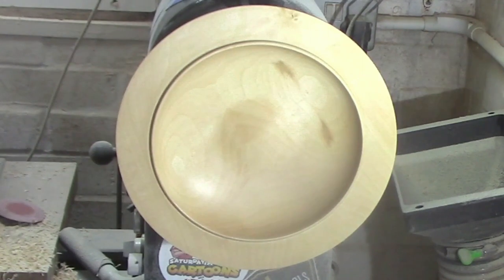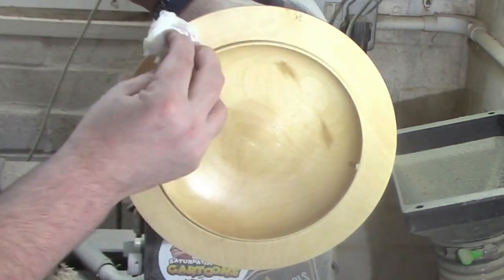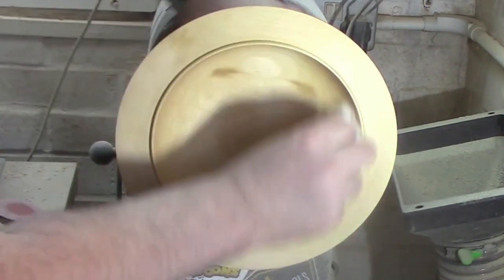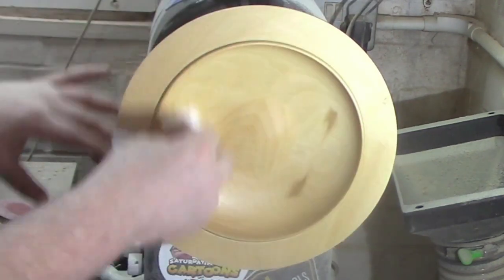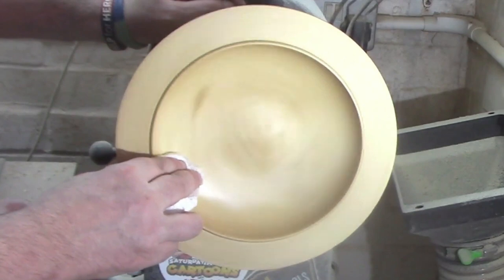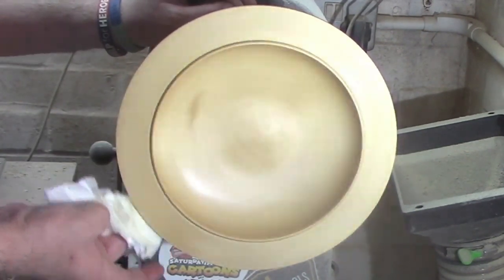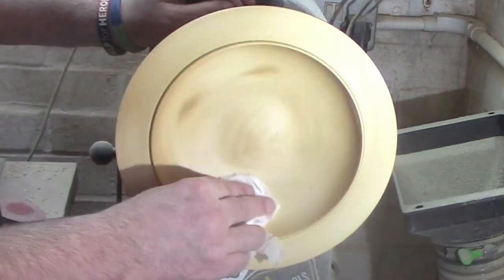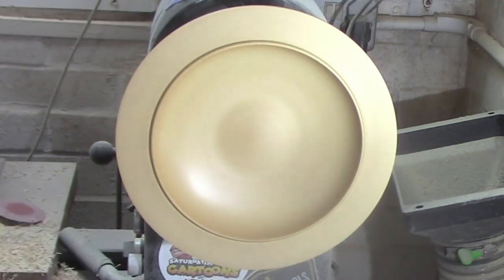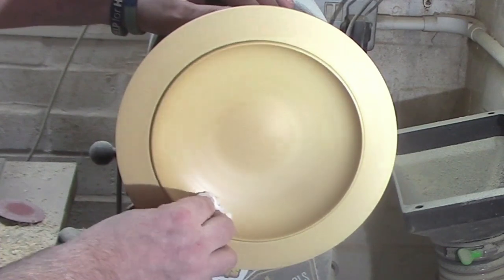There we go, and there's the light again. We're finishing up with some more Hampshire Sheen wax. Wiping it all over with the lathe pretty slow again, getting full even coverage. Wait for the fumes to evaporate and once again just buff it in.